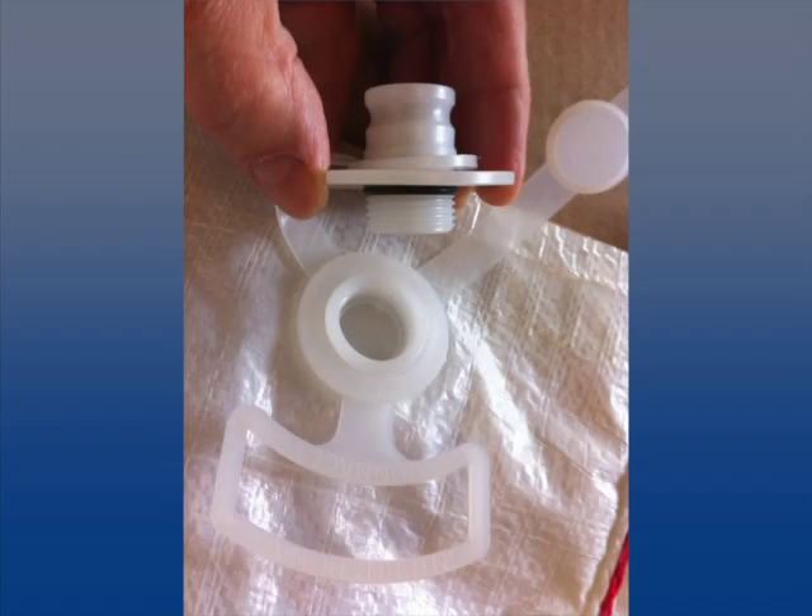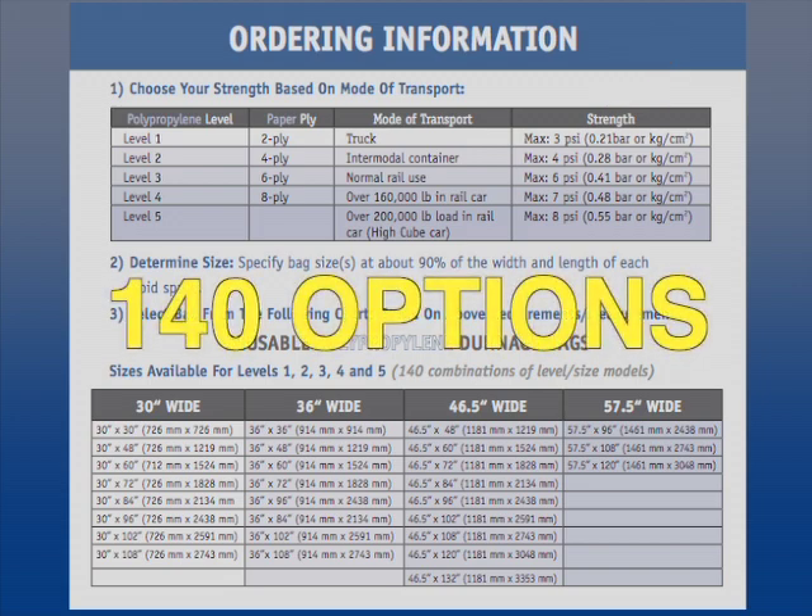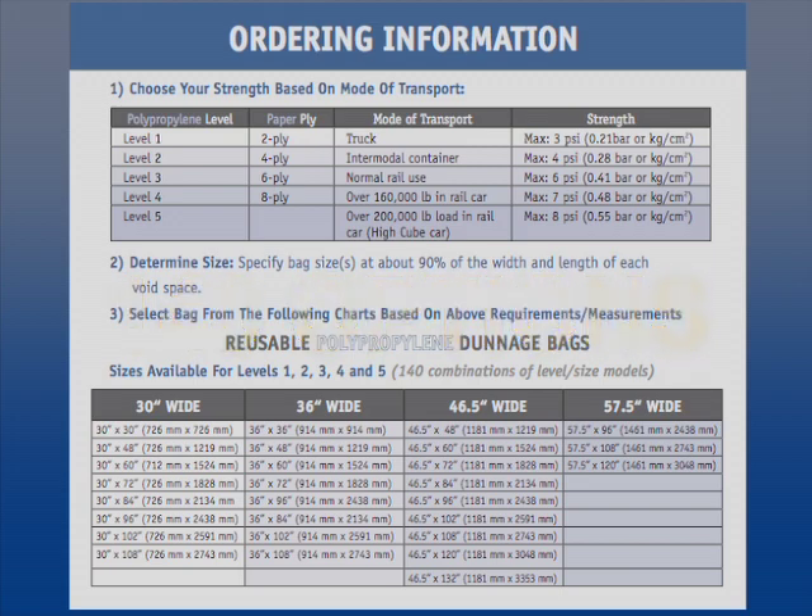The built-in valve allows the bag to be inflated and deflated in a few minutes using an air hose and inflator tip. The Buffers Polypropylene Dunnage Bag Technical Sales Data Sheet guides you through a simple ordering procedure based on your customer's specific mode of transport and bag size requirements. With five different strength levels and 28 different sizes per level, there are over 140 different standard bag options. Custom sizes are also available.